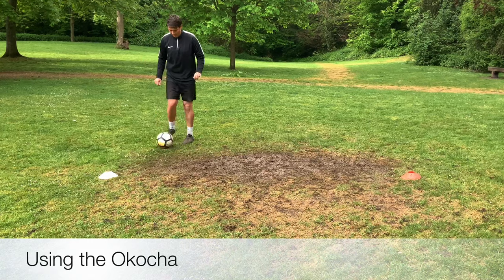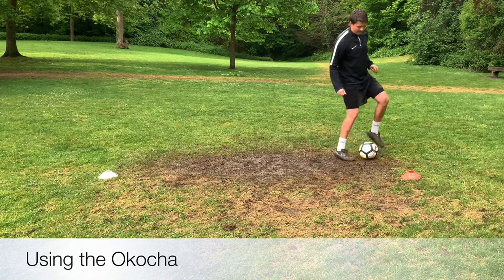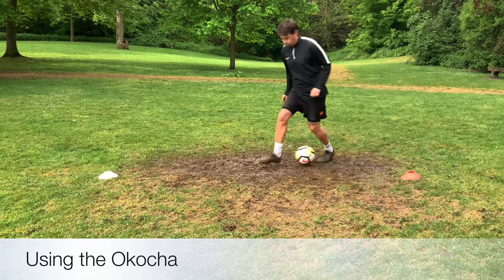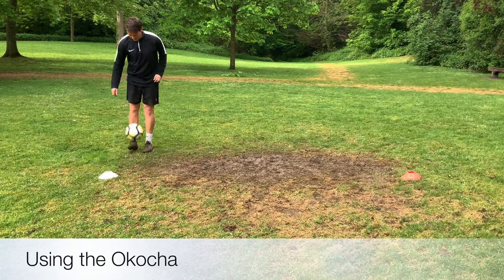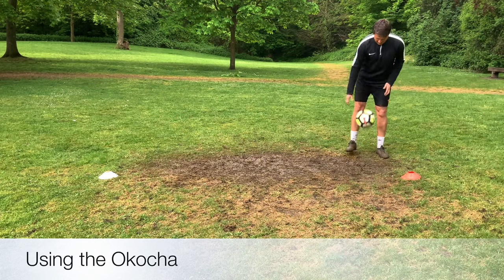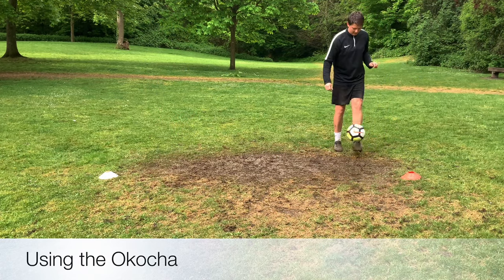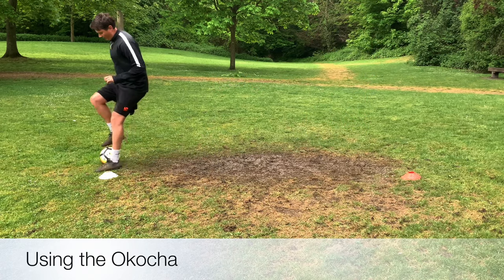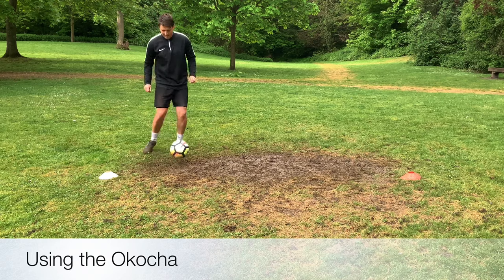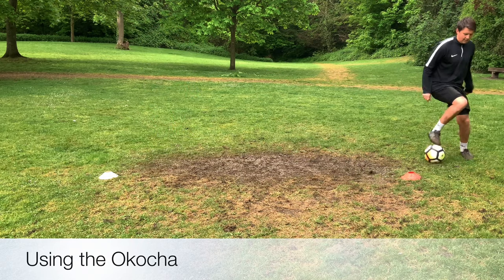We're now looking at trying to progress with the skills more. In order to perform better skills, you need to have a better touch to get the ball under control. So using the acotcha here — it's a little roll, step and collect. We're going to get that touch on the middle of the laces, making sure the ball stays in front of us. It allows us to keep our balance and then roll the ball with your studs, step over, collect and start again. Get that control as like a little cushion on the middle of your shoelaces.